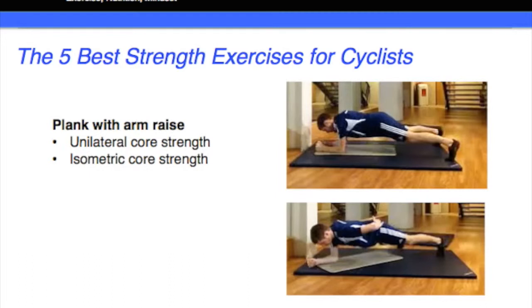The final exercise is the plank with arm raise. Now obviously if you're nice and solid in the plank then you can progress on to this one. If you're struggling with the plank then I don't advise moving on to this one because it is a progression. What we're looking for here — in the top picture we've got a solid straight line between shoulders, hips, and ankles.